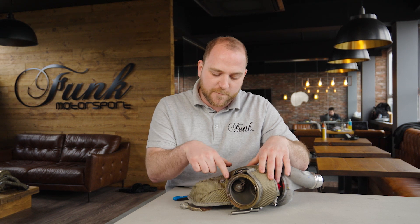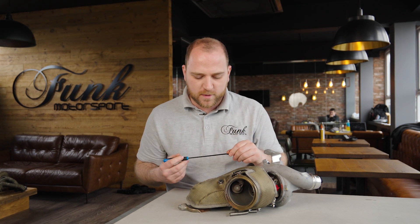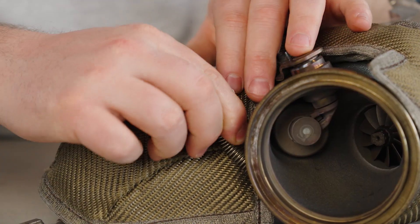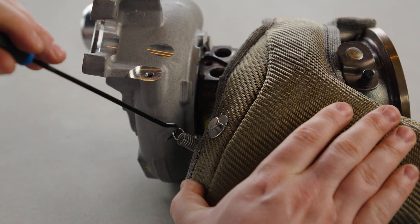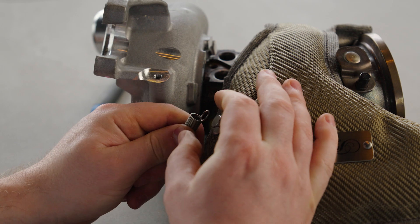You've got to grab the springs from down the back. You can either use a cable tie, some pliers, or a pick tool — I prefer this method. You can reach under there, grab that, and then pull it through and fasten it onto your first anchor point. Now you need to find the second spring, which is found just down the side of the turbo here. Use your tool as before, and then use your hands to fit that into place.